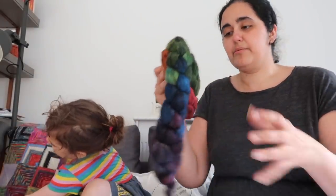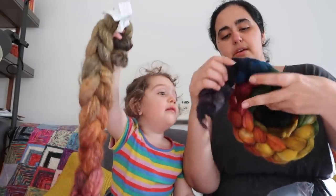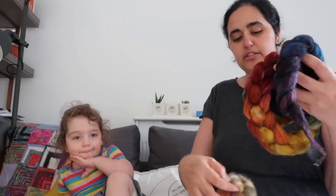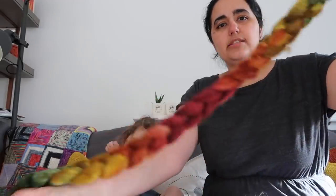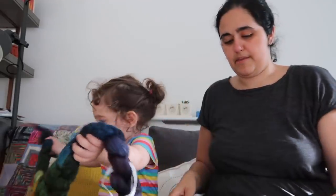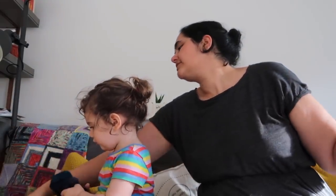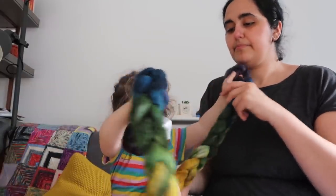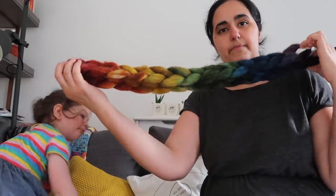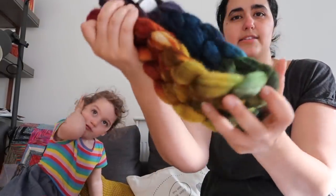The other braid is this rainbow loveliness — a Superwash cheviot, silk, and nylon blend. This one was a 100 gram braid; the other is actually a 200 gram braid. This blend is her sock blend, intended for socks. The cheviot is Superwash so it's suitable for socks, and it's dyed in a technique called mirror dyed — so the colours go in a rainbow gradient into the middle and then back out again. She'll be able to split this braid in the middle and spin two 60 gram braids for socks — that's my ultimate goal for the spin-along.